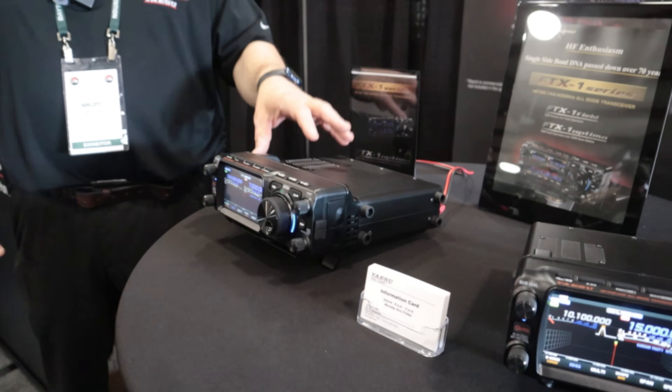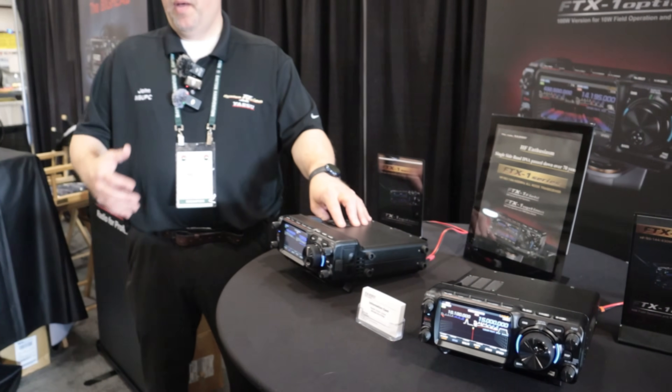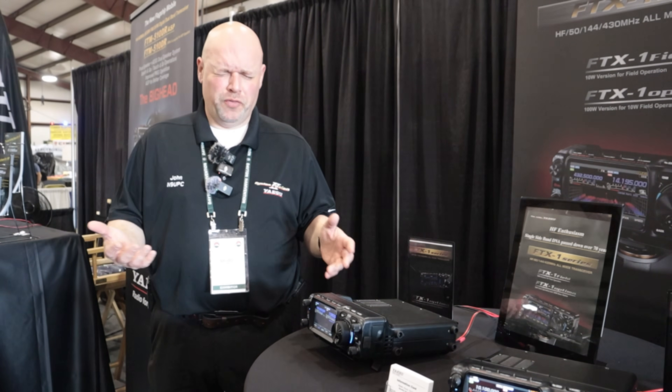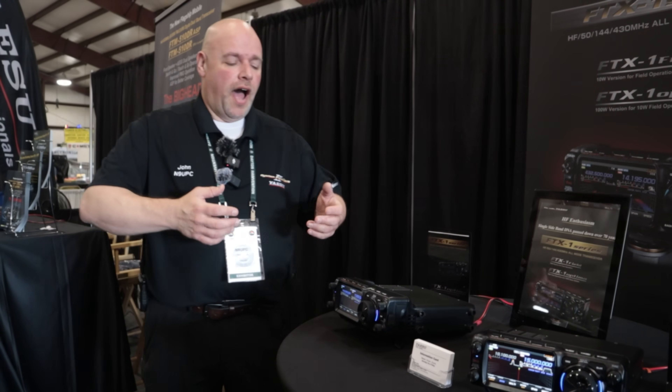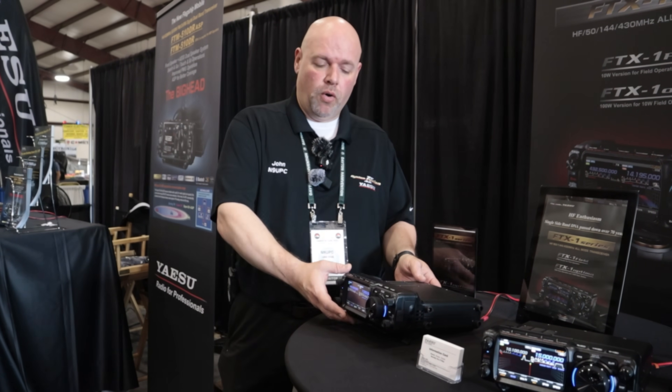We built this with the concept of modularity - it's going to be our new buzzword. Basically, it's like you're at home and you want to do 100 watts through HF and 6 meters, or 50 watts on VHF and UHF.